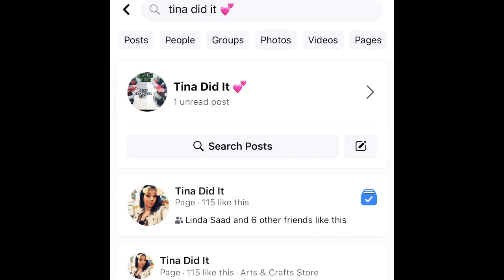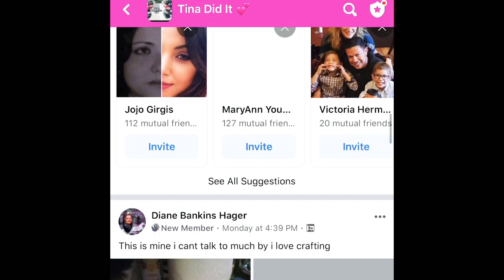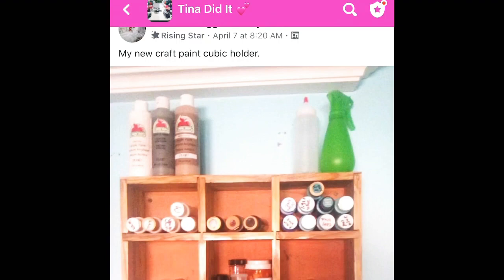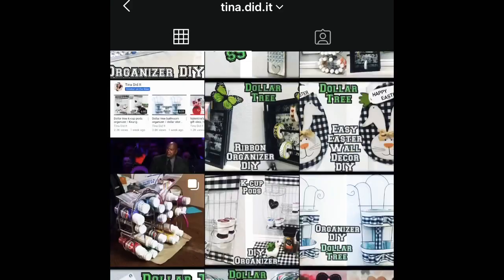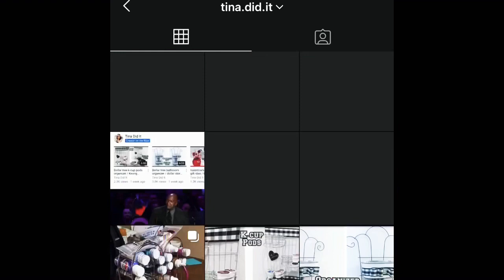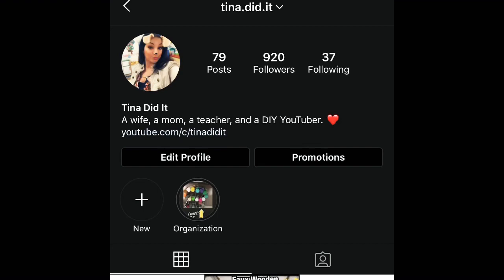Before I get started, if you haven't done so yet, make sure to check out my Facebook group — it's called Tina Did It with the pink hearts. Join that group where you can share your recreations and crafts. You're all so creative, I've seen amazing projects there and you can also get some ideas. Make sure to follow me on Instagram at tina.did.it, where I post all my crafts and creations. You can message me anytime — that way you're not just a subscriber, you're also my friend.